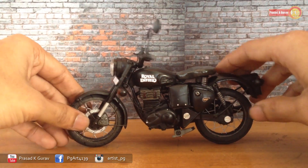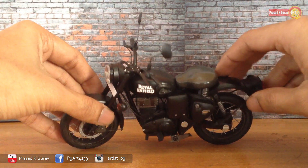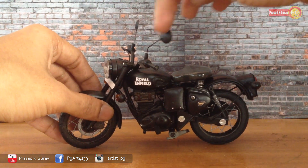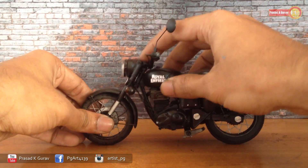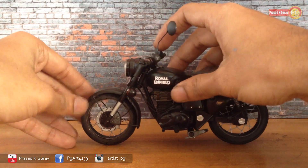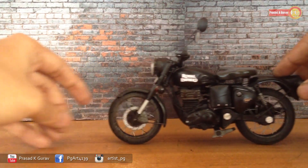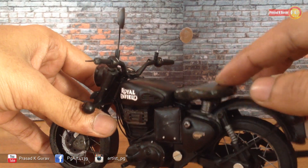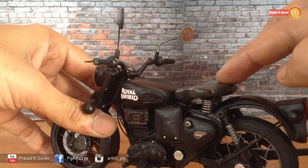We can adjust the mirrors. This is the front suspension, and here is the back suspension. You can see the seat springs are also moving.